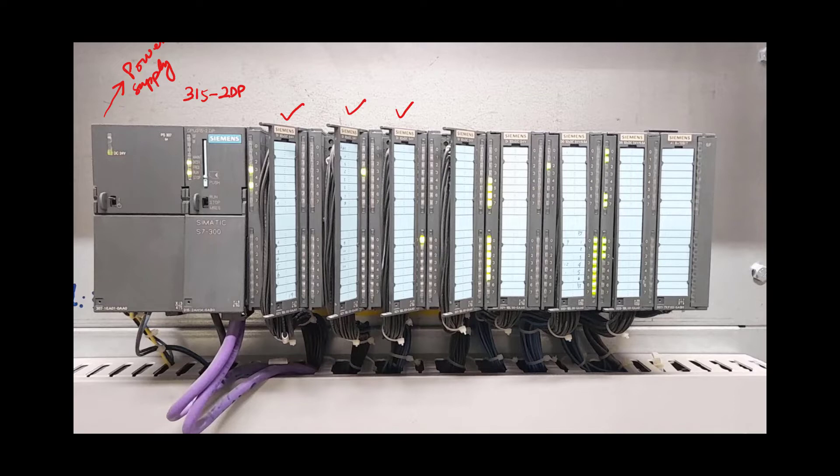The next five modules are digital input modules. The following two modules are digital output modules, while the last one is an analog input module.